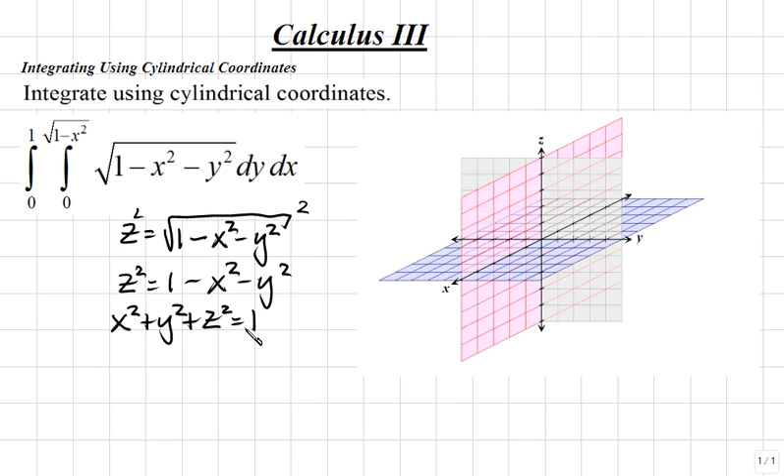This is the equation of a sphere centered at the origin (0, 0, 0) with a radius of 1. However, since we have a square root, we will not consider any negative values of z. That means we'll graph only the upper half of the sphere.